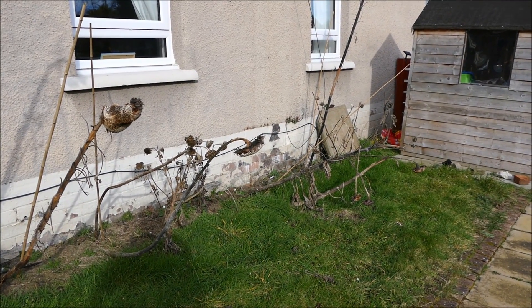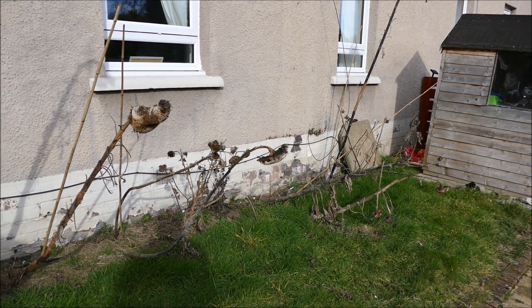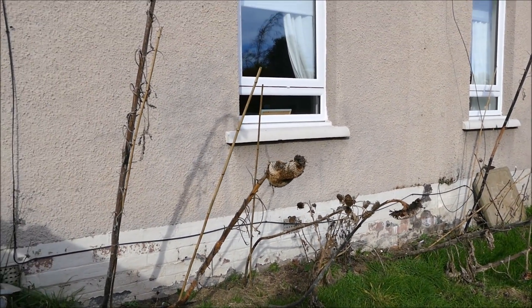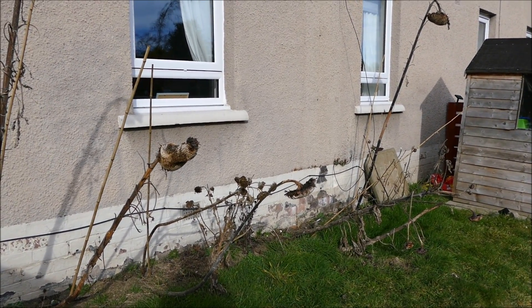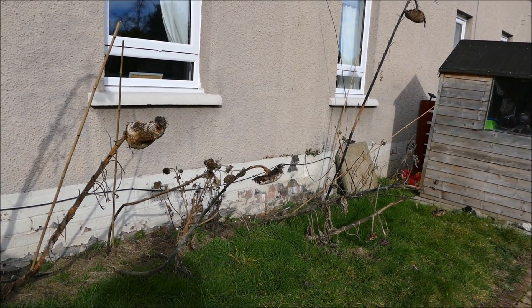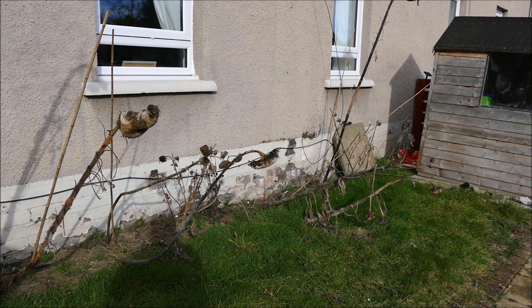Hello and welcome to Gardening at 58 North. In this video I'm going to be looking at the sunflowers here, getting the site cleared up and getting ready for this year's sunflowers. Last year I had quite a few sunflowers - you can see what's left of them here. It's now very end of February so it's just starting to warm up.